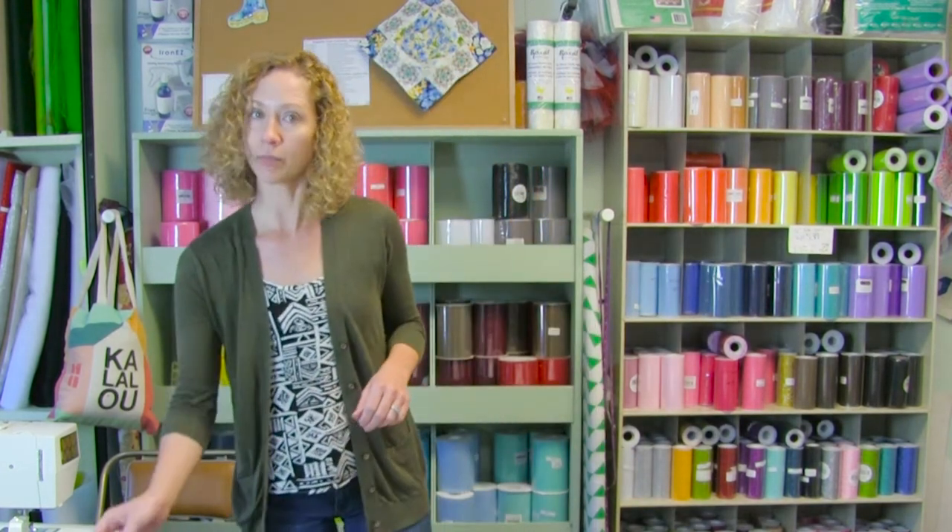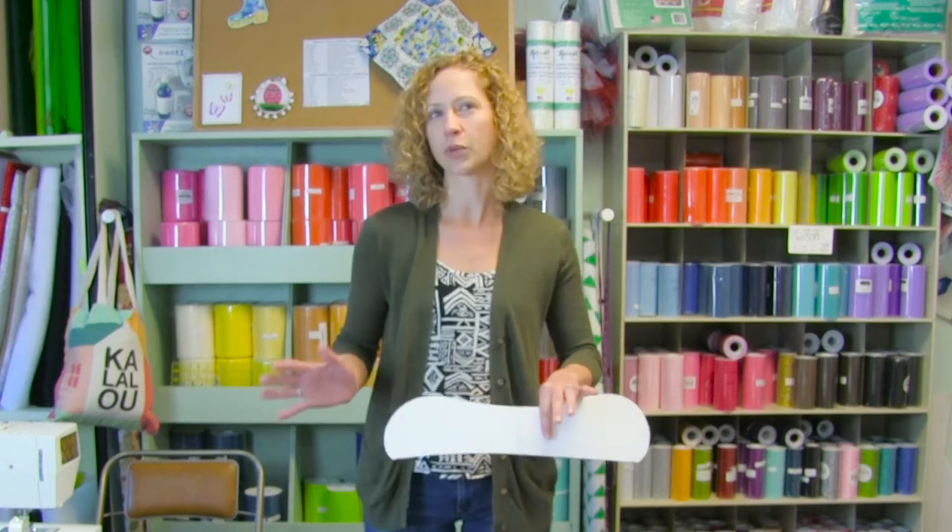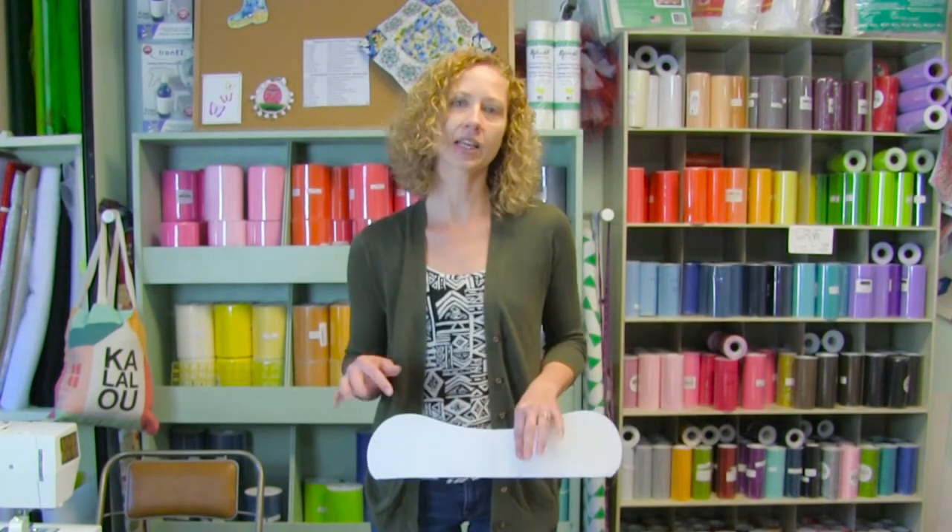We are going to make a dog bone pillow. This is a therapeutic pillow that's great to put behind your back or your neck. My sister loves to put it under her legs. You could use it for all kinds of fun applications.